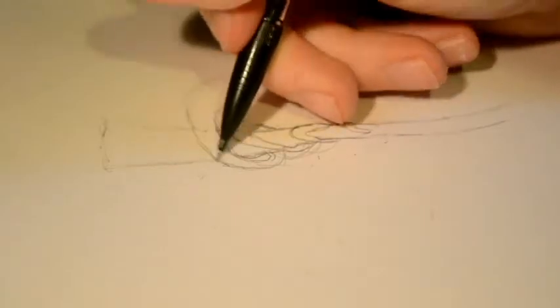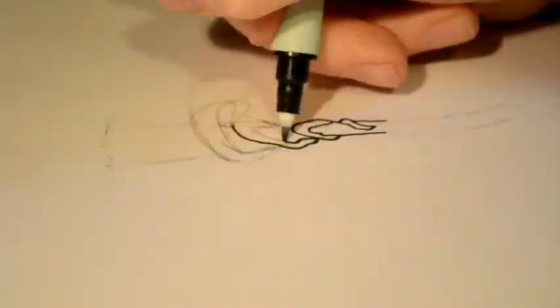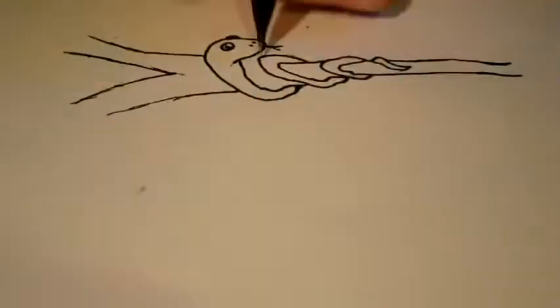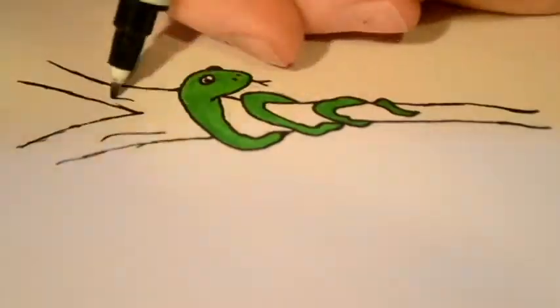After you've finished the outline, add some dark lines to make this picture pop. Don't forget to add the eyes and don't forget to draw a slick forked tongue. After all that jazz is done, color all that in very nicely. Make sure to leave no white spaces.